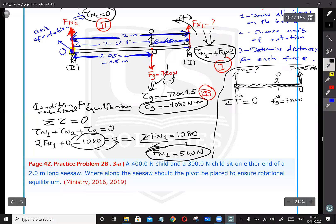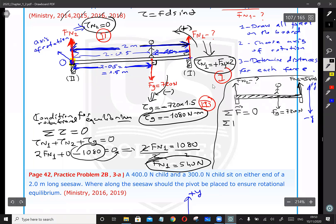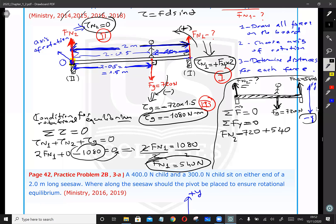All forces are along the y-axis. Fn2 is upward (positive y). Fg is downward (negative y), so it contributes negative 720. Fn1 is upward (positive y), contributing positive 540. Summing: Fn2 minus 720 plus 540 equals zero, which gives Fn2 minus 180 equals zero. Therefore Fn2 equals positive 180 Newtons. The positive sign confirms Fn2 is indeed in the positive y direction, meaning upward — which makes physical sense.